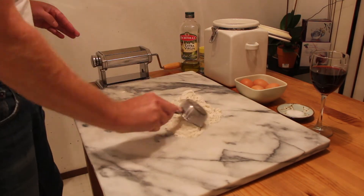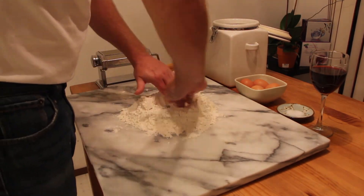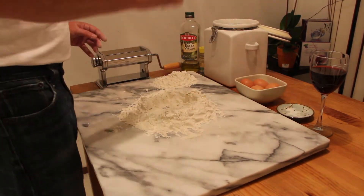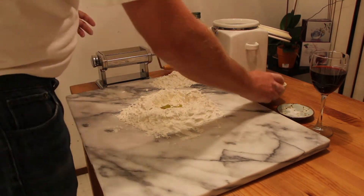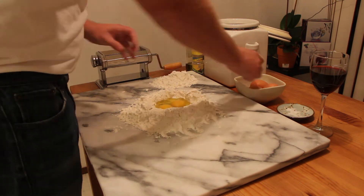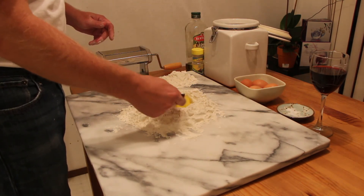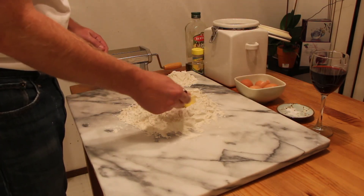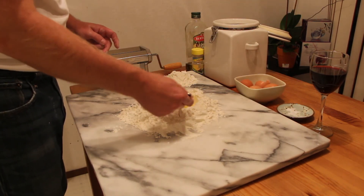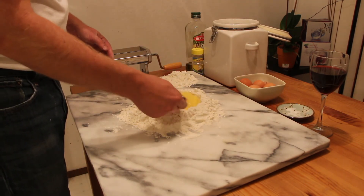Speed it up. First, you make a bowl of flour. Add some salt and pepper and pour in a little oil. Crack a couple of eggs and whip. Slowly add the flour.